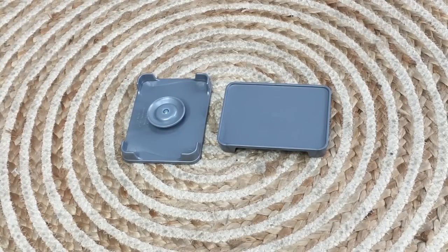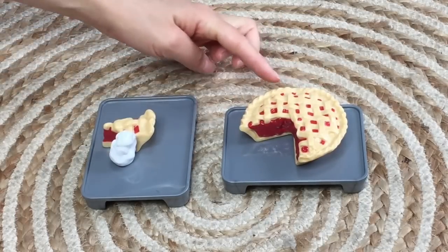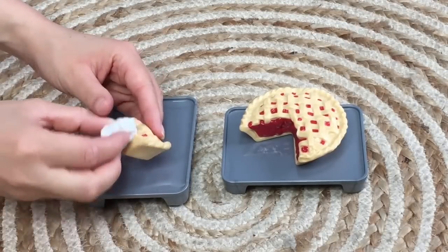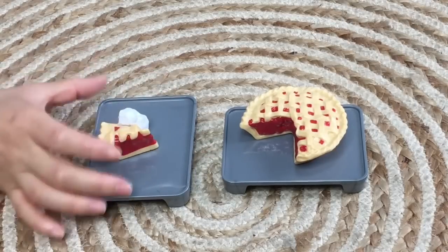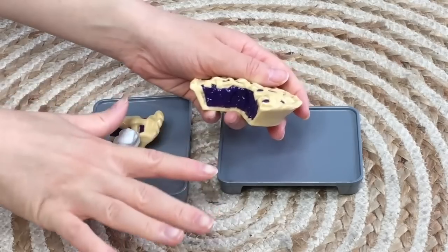First off, there are two trays great for displaying food items. There are two types of pie — cherry pie and blueberry pie. The cherry pie is a bright red color with a classic crisscross pattern on top and a separate slice included. The same applies to the blueberry pie — it has a separate slice with whipped cream attached. The quality for both items is really great; even though they're made out of plastic, they're quite heavy. You can see the chunks of blueberry inside, same as the cherry.